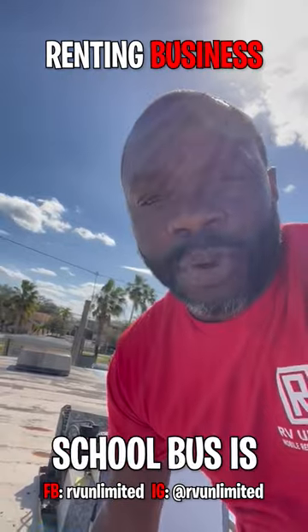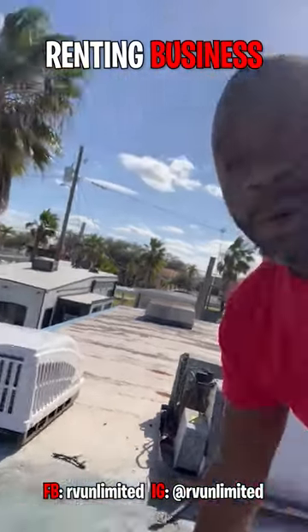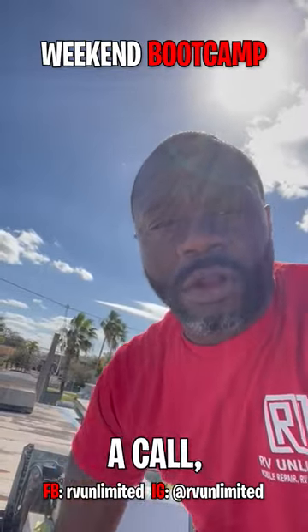One thing about these school buses — we love doing them. You should have two ACs in there, well, depending on what you're doing. This person is going to be full time. If you're interested in learning, give us a call. Talk to you soon.